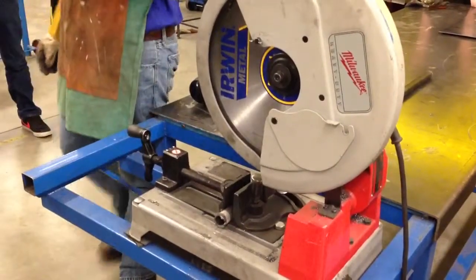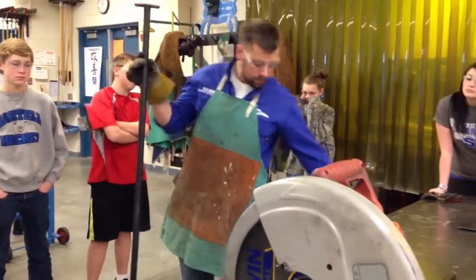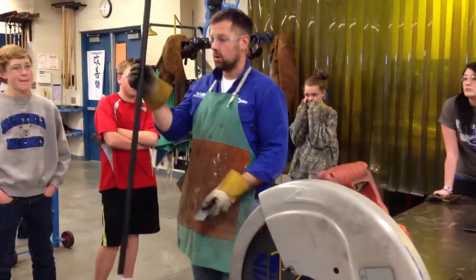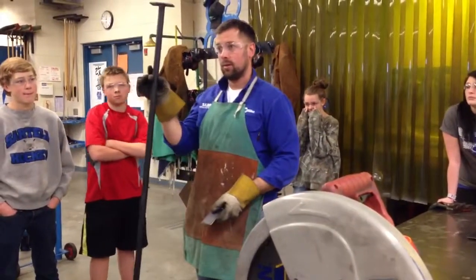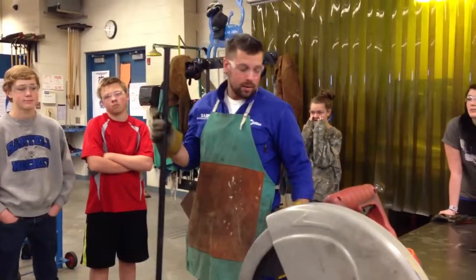This machine is loud, especially with anything that will resonate — meaning tubing. This stuff rings; it's like a wind chime. I found the point of resonation right there. So it's loud.